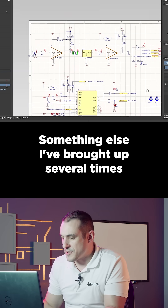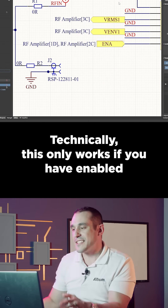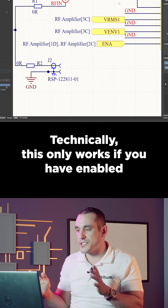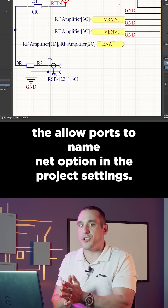Something else I've brought up several times in some recent design reviews is the use of ports in a flat project. Technically this only works if you have enabled the 'allow ports to name net' option in the project settings.